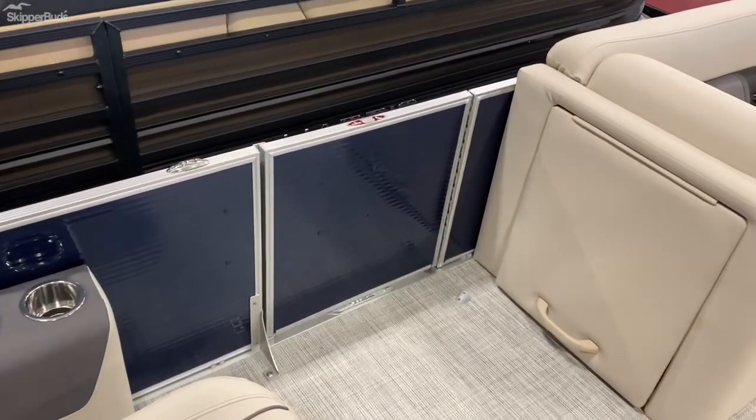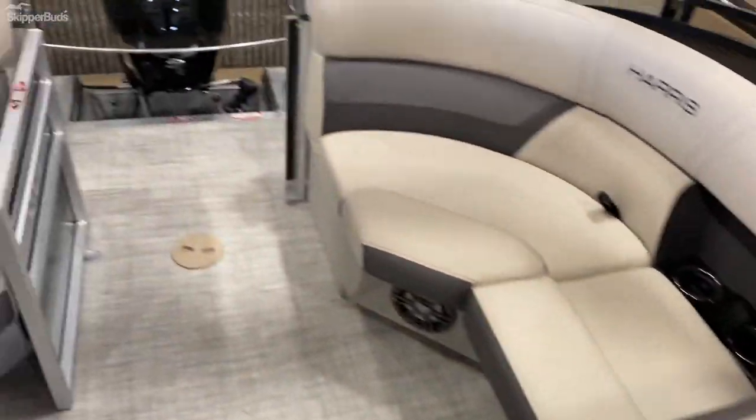You have a boarding door on the port side there as well, so that makes three doors total — one in the front, one in the back, and one on the side.